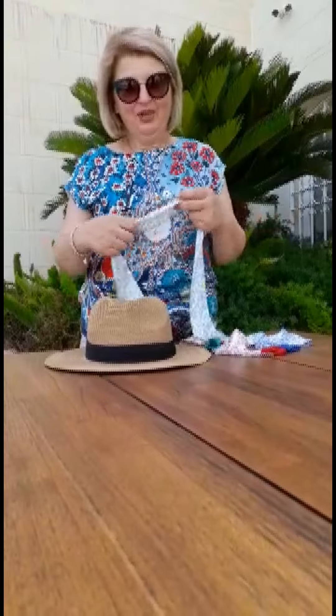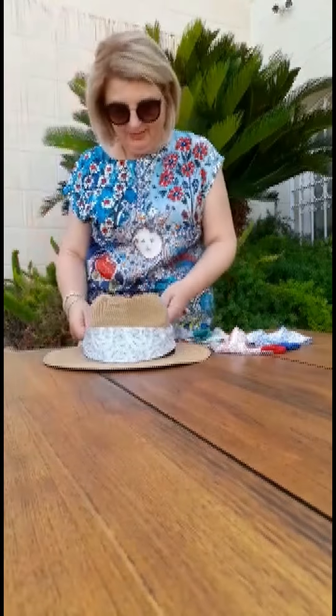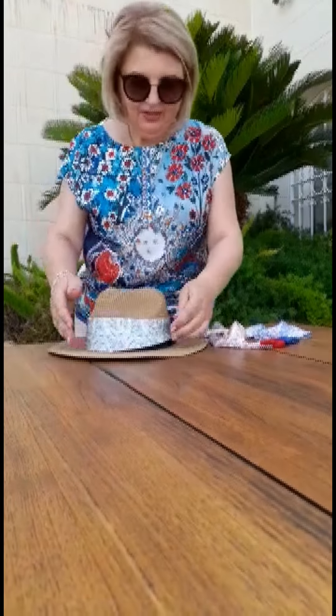Today I'm going to show you how you can use one of my skinny scarves. The first way is wrapping them around your straw hat. Especially in summer we're going to be using our straw hats, and in a matter of seconds we've got a new trendy hat.